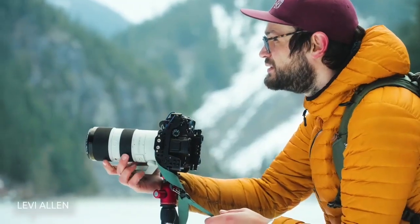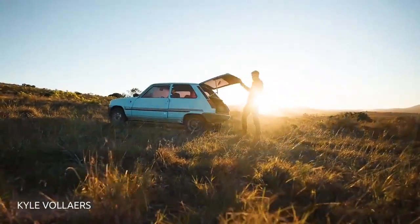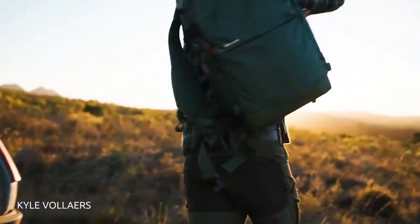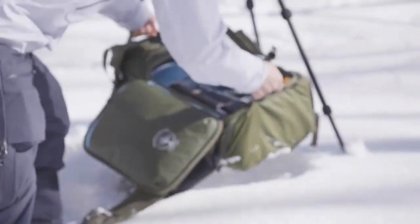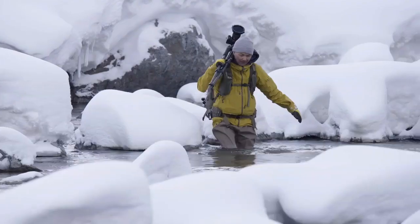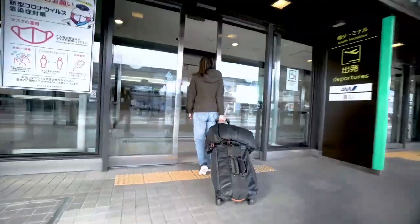My name is Ian Miller, founder of Shimoda Designs. Today I'm excited to introduce you to our new and improved Explore Series camera bags. Explore version 2, or E-Series for short, has been overhauled to meet the needs of today's travel and landscape photographers. We've created a series of packs for people who pursue outdoor adventure, epic landscapes, and love photography-inspired travel.